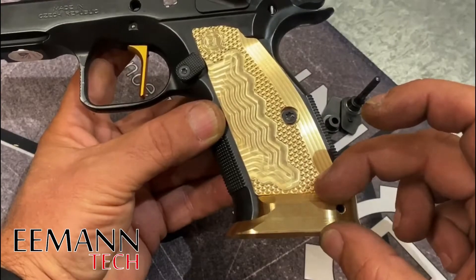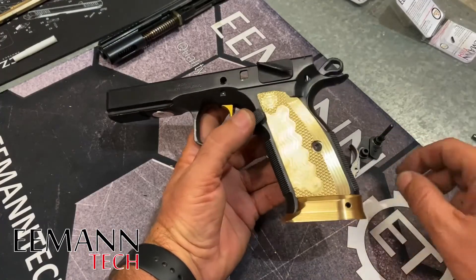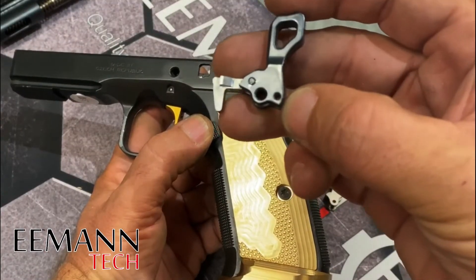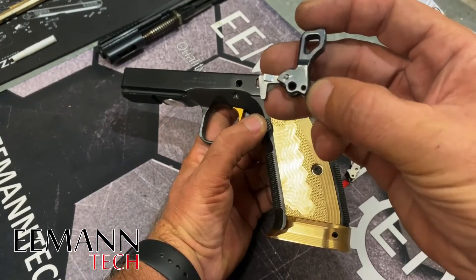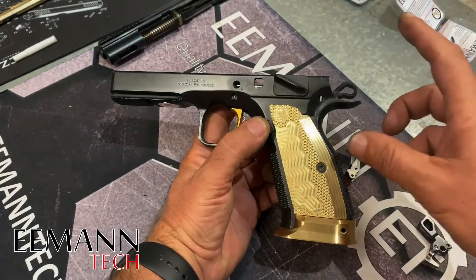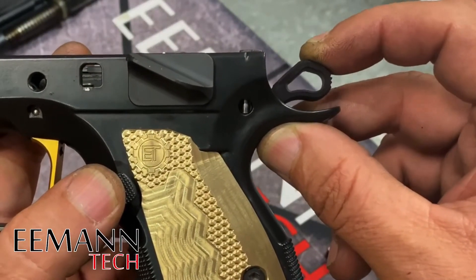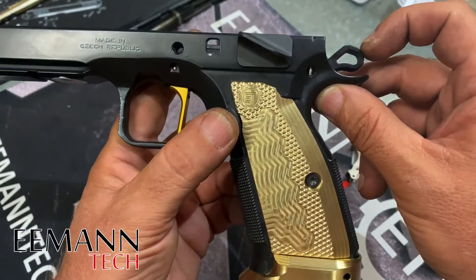The shorter grips accommodate the space taken up by the magazine well. We've changed out the original hammer and taken out the disconnector. All we've taken off the hammer that was in the firearm to keep it production legal is the strut, and we've attached the strut to the hammer from emantech, which is a single and double action hammer, but this is not legal in production.